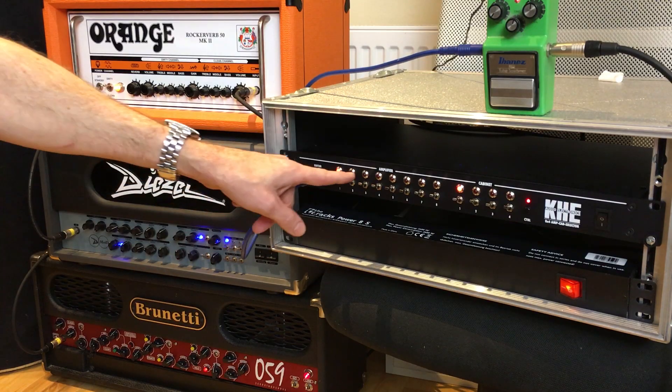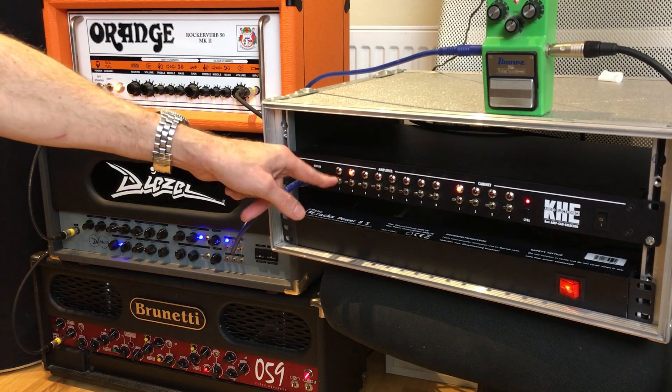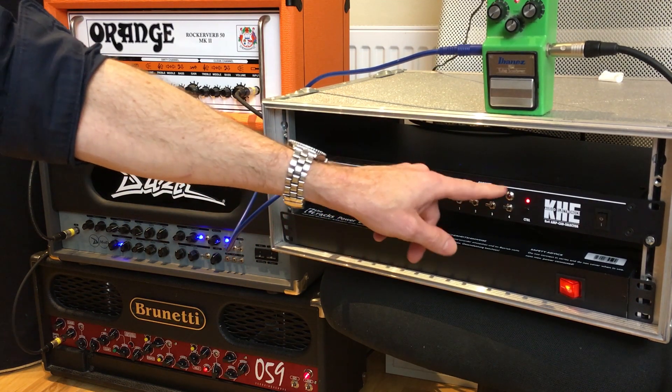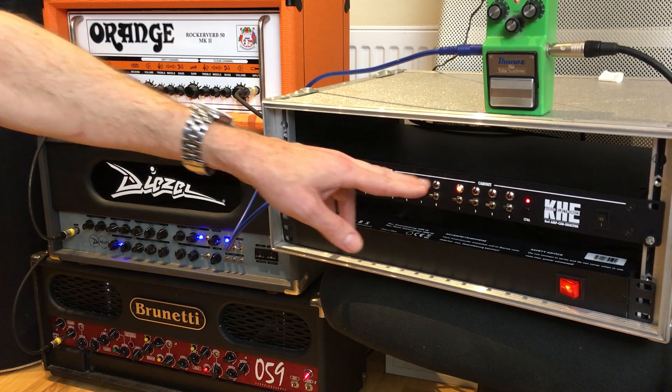We've got eight switches on this side and you can connect up to eight amps - I have three connected right now. You can even turn them off, and these four are for the cabinets. If you press a button with no cabinet or no amp connected, it doesn't matter - your amps will always be loaded. That means you cannot destroy your amps, which for people like me is a very helpful feature.